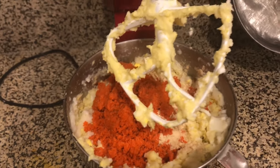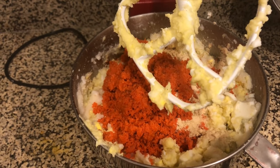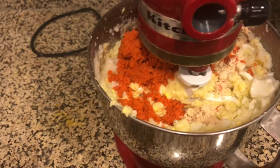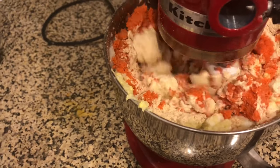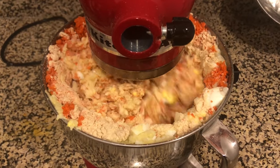Now, as you can see, the carrot is in the bowl as well as the protein powder and we're just going to mix that in right now. I probably should have put the top on it for this one, but whatever.